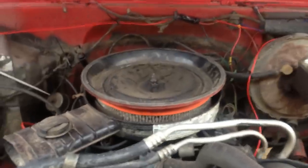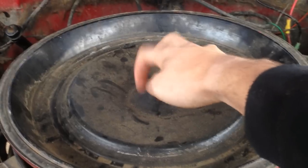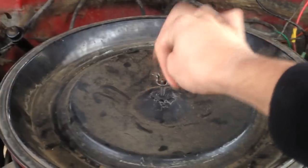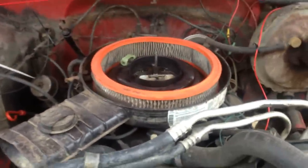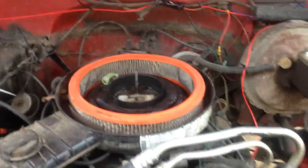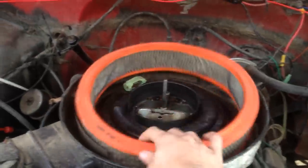Alright, so with your hood popped, what you're going to want to do is take your air filter cover off. On most carbureted engines there's a wing nut here — spin off your nut or wing nut and pull the top of the carburetor cover off. Some of them will have plastic clips or metal clips along the side — all you need to do is unclip those to get to the air filter and the intake.